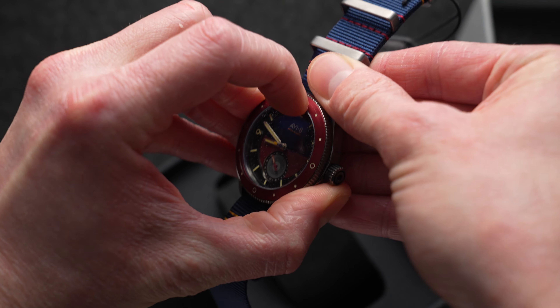Now it says on here that this is only using a mineral crystal, which surprises me given the slight legibility issues — really, the reflectiveness of it. It does give you a lot of that warping effect, as you can see here. So we'll give that a quick test with the crystal tester now.